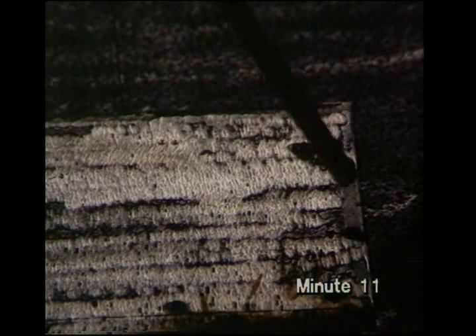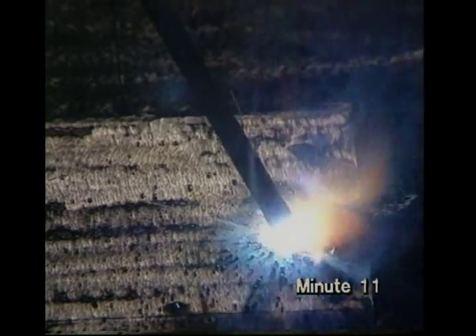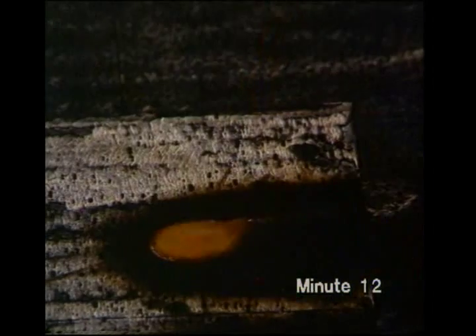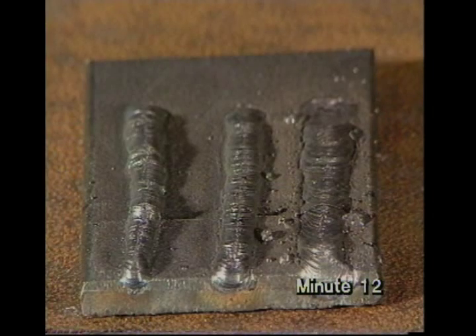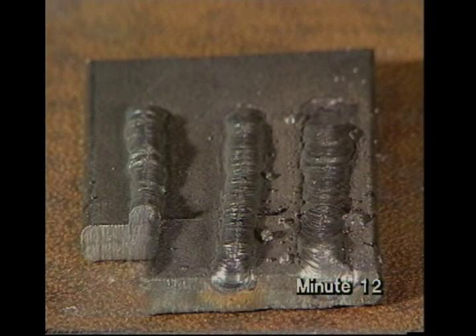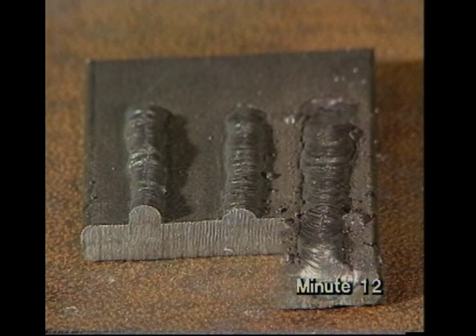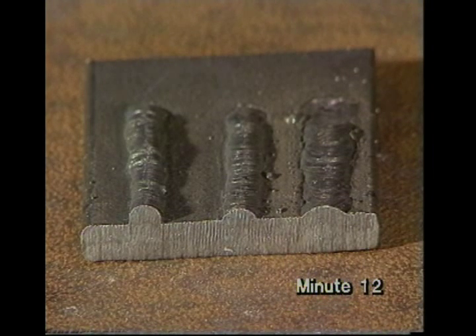With a bit more current, but not quite enough, even if you can keep the arc going, the weld bead will be small and lumpy. When the current is too high, it'll be easy to strike the arc and keep it going, but the weld bead will be flat and spattery. With low current, the weld bead is cold and hasn't melted into the plate. With normal current, it is smooth and rounded. With high current, it's wide, flat and spattery.